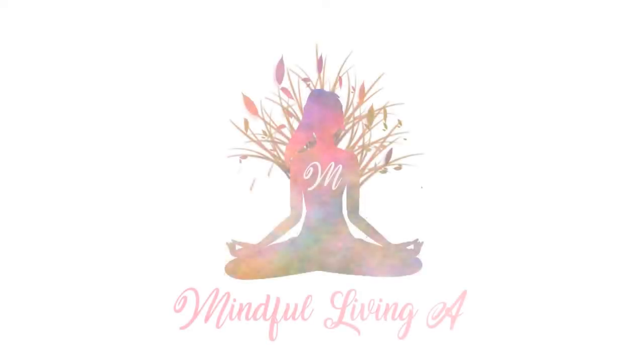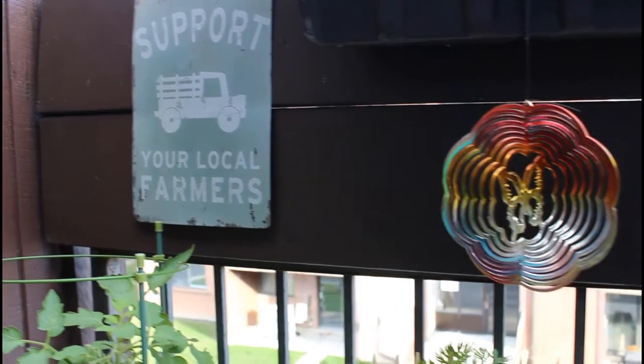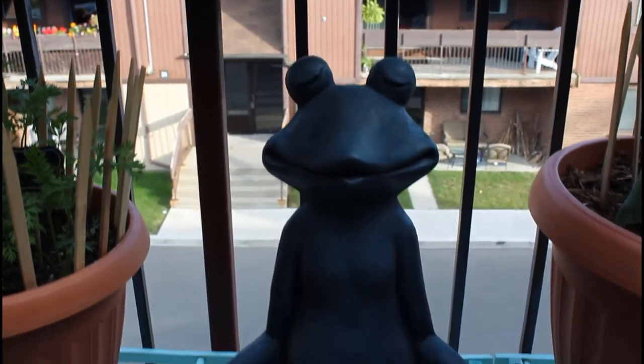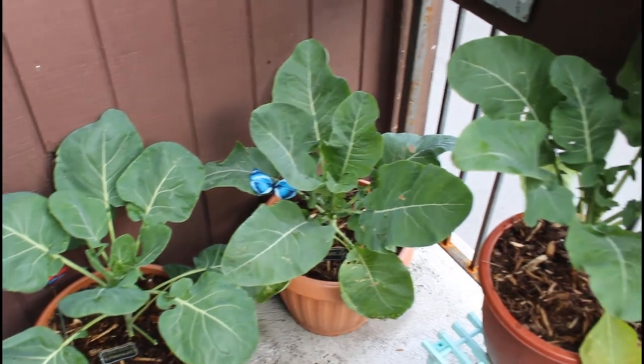Hey everyone, my name's Ali and welcome, or welcome back, to my channel Mindful Living. If you're interested in unique recipe ideas, gardening and growing your own food, and finding joy in the ordinary like me, then be sure to subscribe to my channel as I upload new videos every week. Okay, let's get started with today's video.